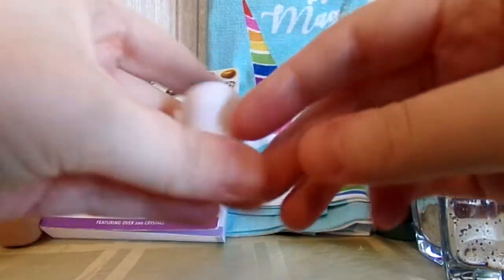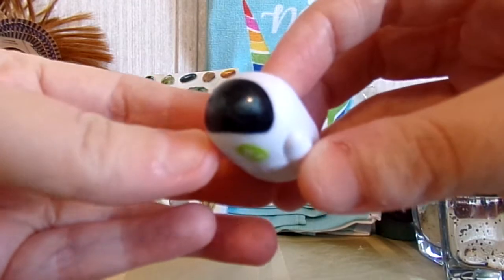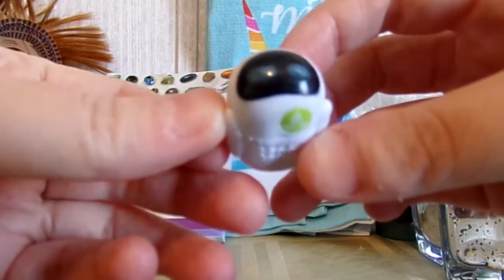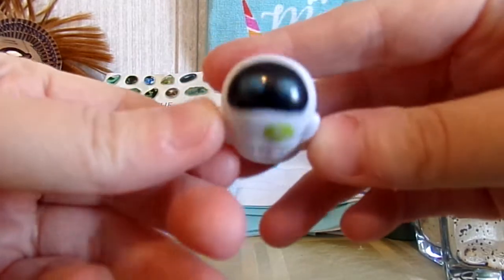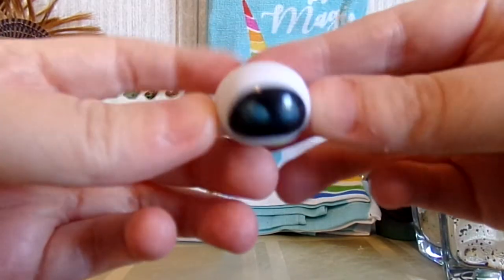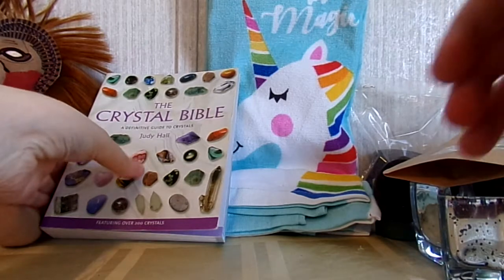The mystery figure that came with the pack is Eve, I think, from WALL-E. I was trying to remember for sure, but I'm pretty sure it's a character from WALL-E. I haven't watched WALL-E in a long time, so if I'm mistaken please excuse me, but that's what I got for the mystery figure.